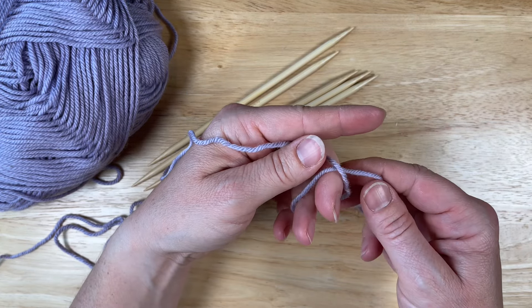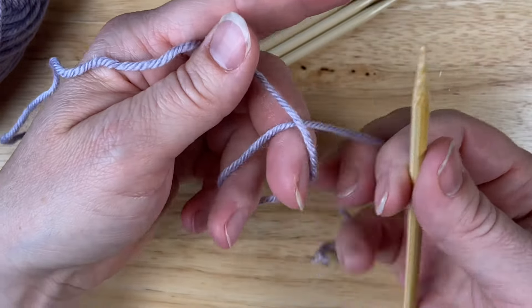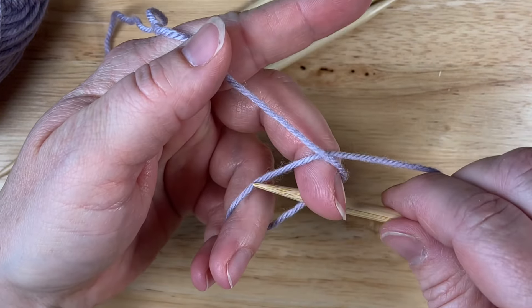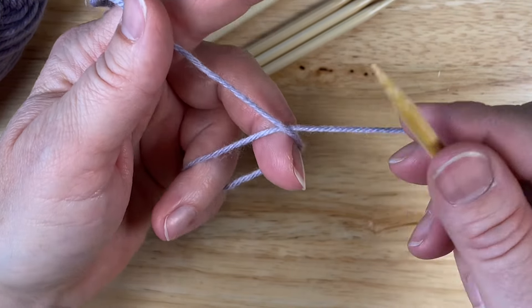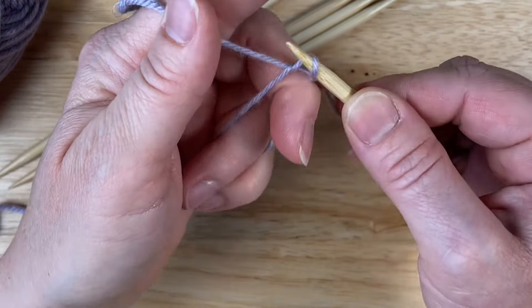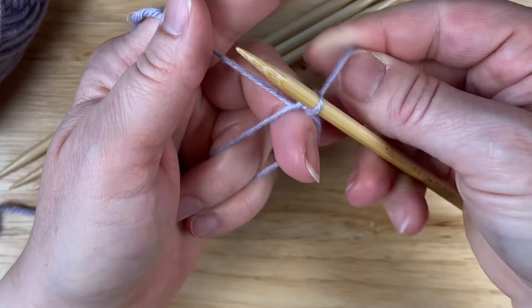I'm going to start by showing how to make an odd number of cast on stitches. That's all I need. Now I'm going to be hanging on to my tail, my working yarn, and this loop. Got to keep that tension nice or else this won't work. For an odd number of stitches, you start by going under and knitting a stitch.